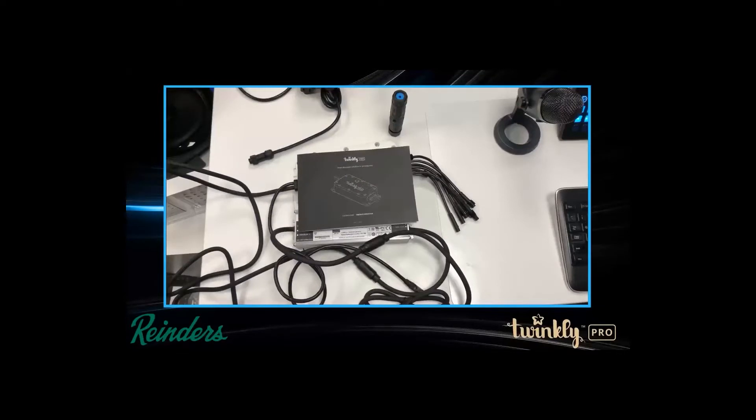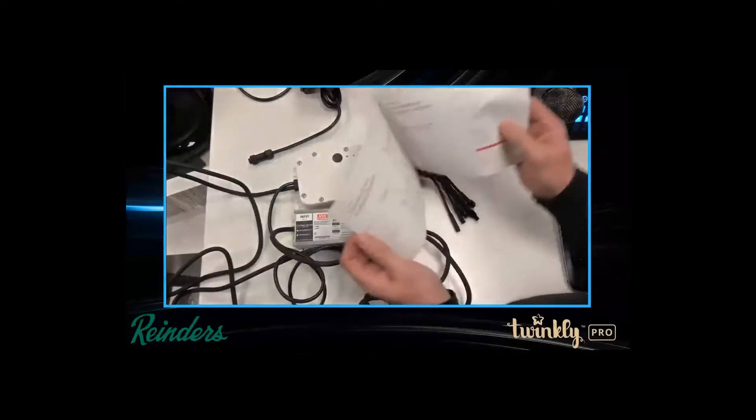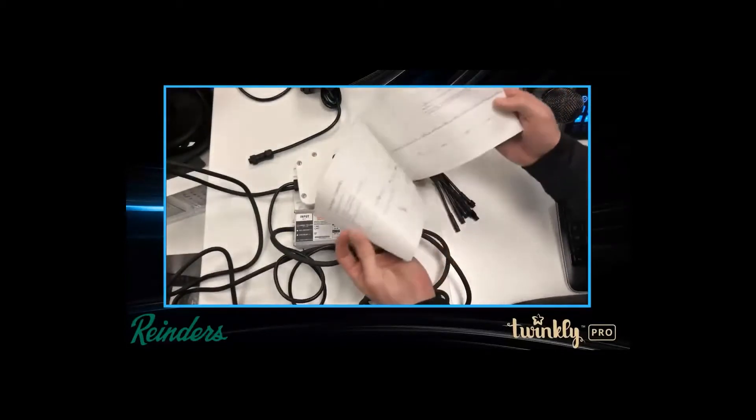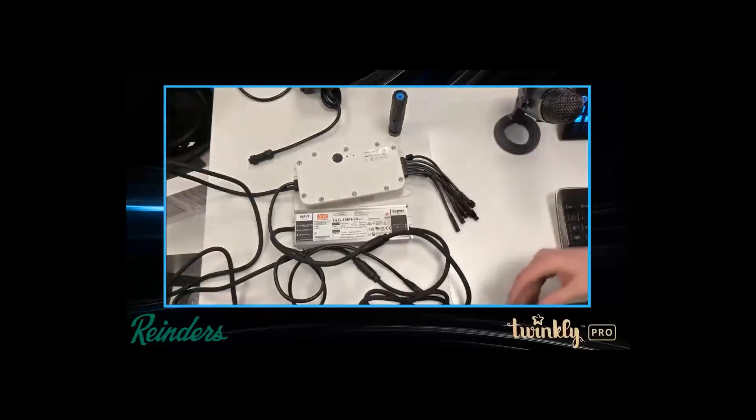When you first open it up you're going to see a nice little brochure and a little instruction book. It's got some good diagrams about how to lay out your controllers, networking, and all that good stuff.